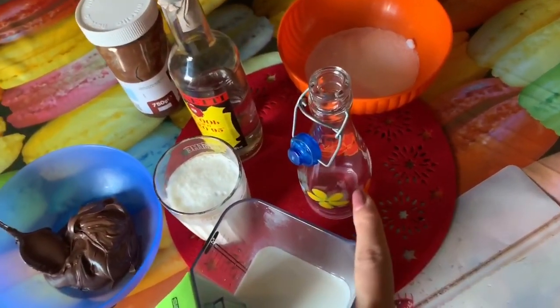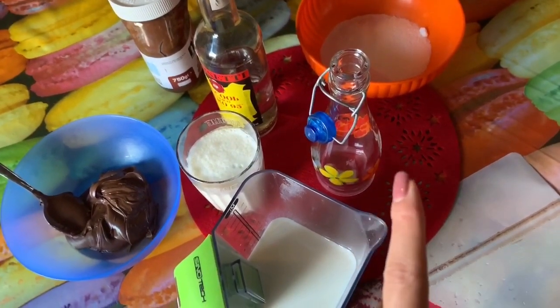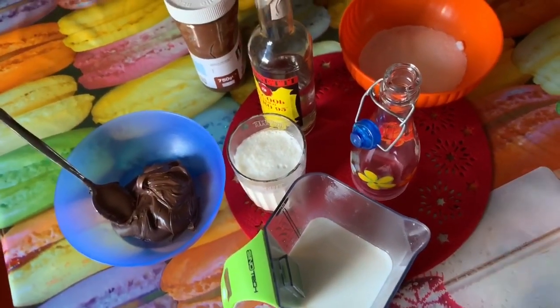Mi raccomando la sterilizzazione sempre: se non sapete come si fa, dovete prendere una pentola, farla bollire, poi immergere il recipiente e lasciarlo per circa 20 minuti.